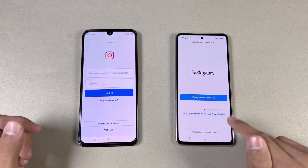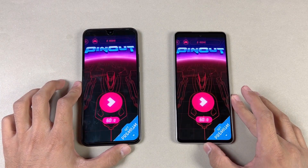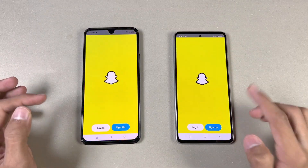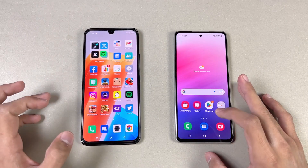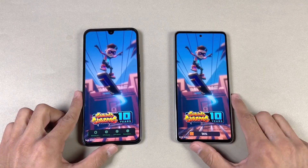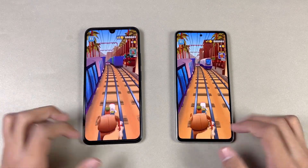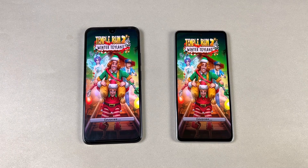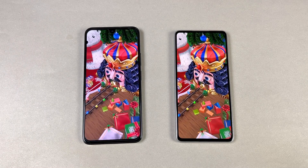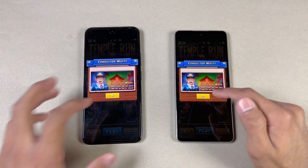Instagram — faster on the Samsung. Pinterest — again faster on the Samsung. Snapchat — faster on the Samsung. Spotify — Spotify is actually faster on the 020. Subway Surfers — tiny bit faster on the Samsung Galaxy A53. Temple Run 2 — the Galaxy A53 5G is again a tiny bit faster, but the difference is really really small. Overall it's almost a draw.